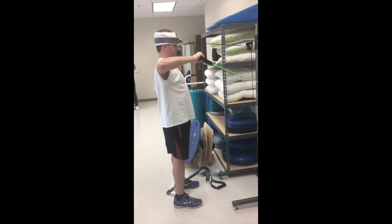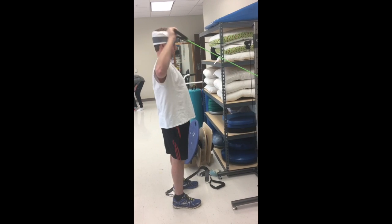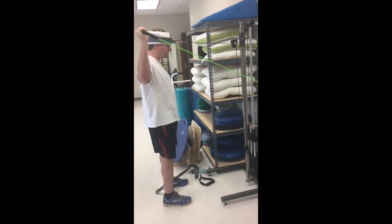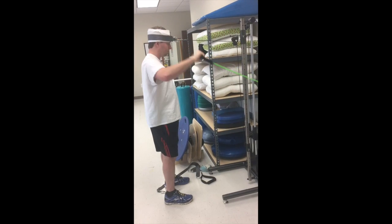A good variation of this exercise would be to perform upper extremity D2 PNF with the same neck resistance. Progress or regress reps or resistance to the neck or upper extremity as needed.